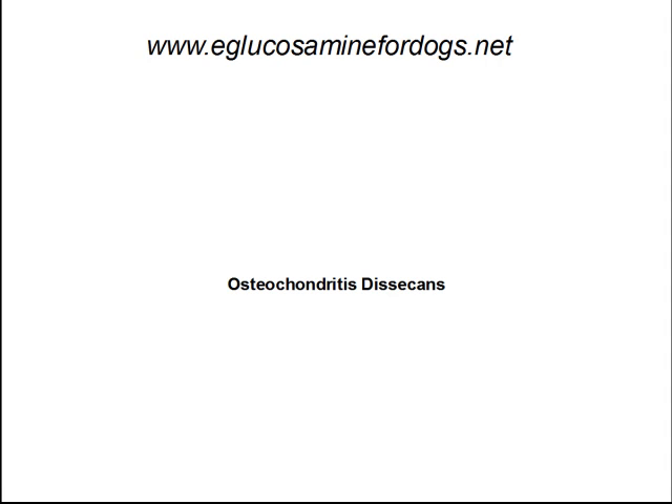Hey, this is Alan over at eGlucosamineForDogs.net. I'd like to talk to you a little bit about OCD, or Osteochondritis, or as its full medical name, Osteochondritis Dissecans.